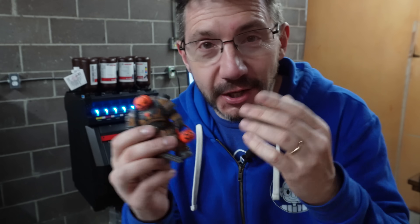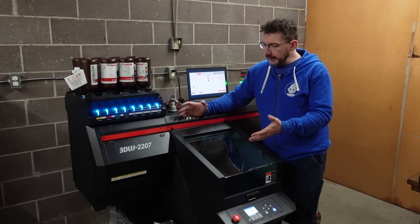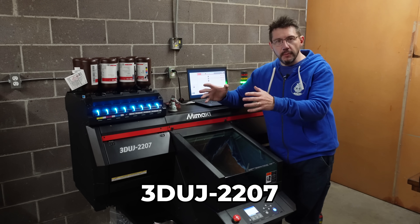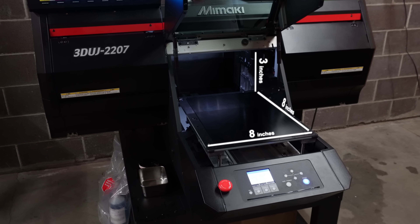I really haven't had the chance to tell you a lot about it, and I was just about to start a print on it. So let me take you through the process of getting this industrial full-color 3D printer ready to go. This 3D printer from Mimaki is called the 3DUJ 2207.